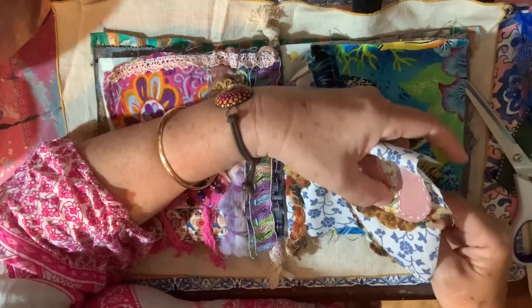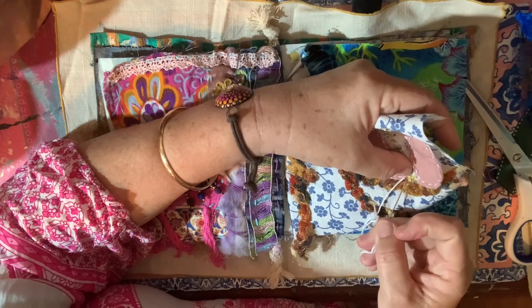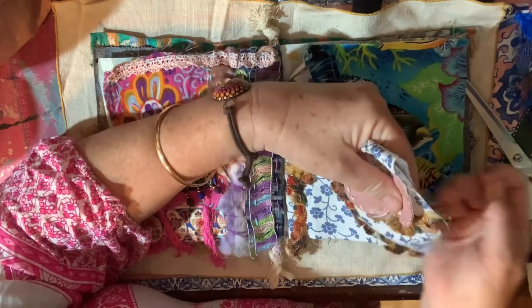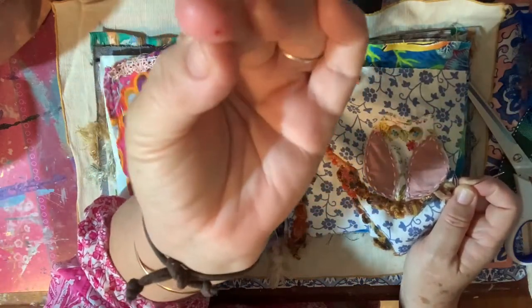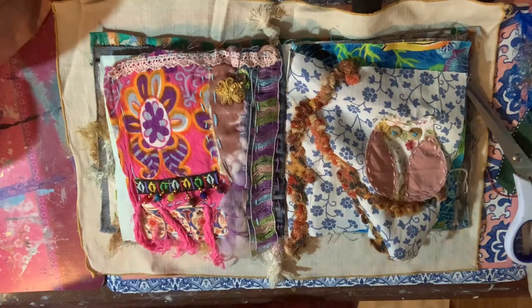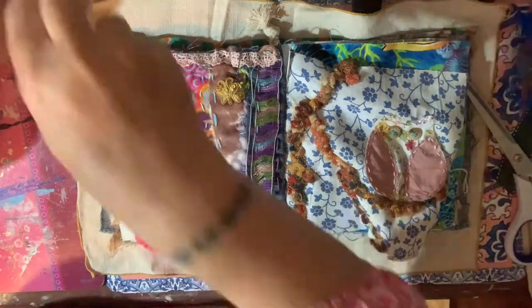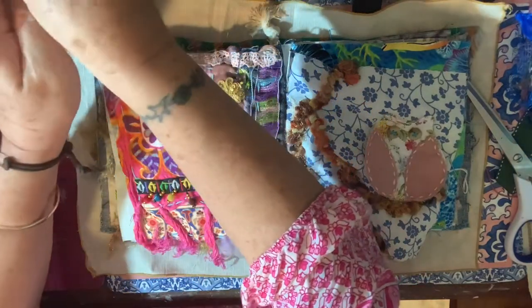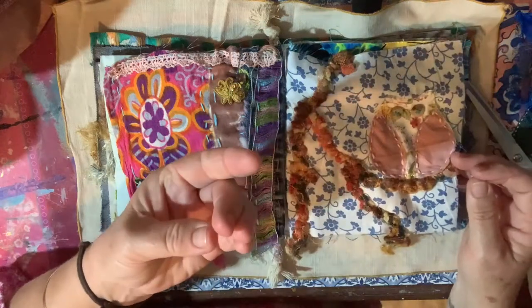I'm putting the threads kind of at a diagonal down here so they can maybe look like little bird feet. Oh, I just got myself a beauty - I can see blood! Tissue tissue tissue. What did I do with the tissues? This little scrap will do. All good - well that woke me up!